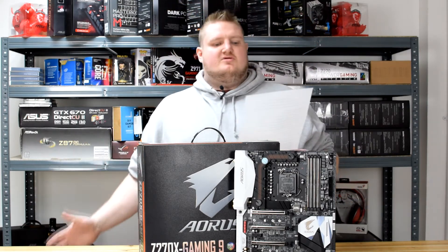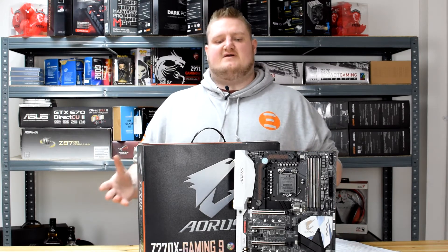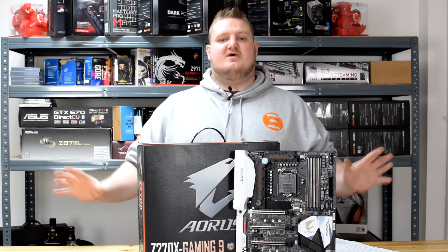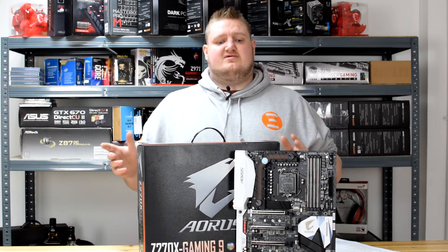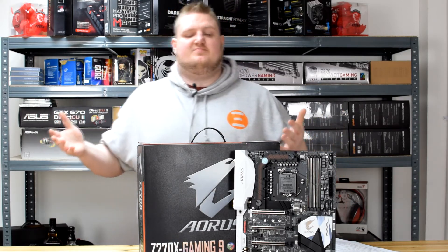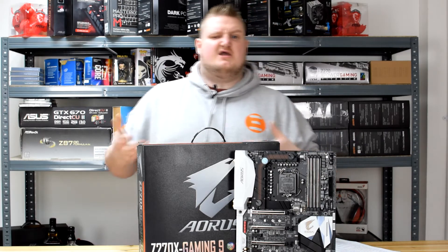Touching on form factor — it's an EATX form factor, so it's not a standard regular ATX-sized board. Make sure your case can support the size. Big full tower cases generally have support for EATX, but a lot of mid-towers don't, so make sure you check before you buy.